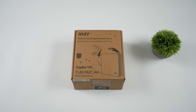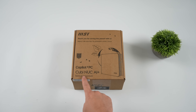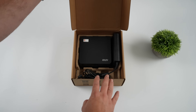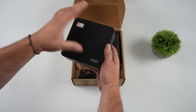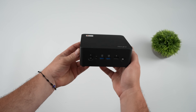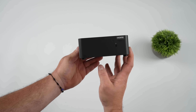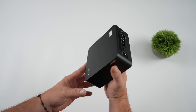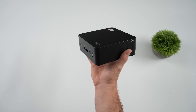Hey, what's going on everybody? It's ETA Prime back here again. Today we're going to be taking a look at the all new MSI QB NUC AI Plus mini PC. This is more of a business and productivity mini PC, designed from the ground up to run continuously. The main new feature here with the QB NUC AI Plus series is the CPU.